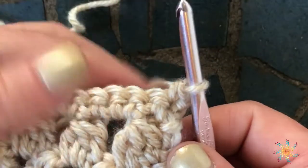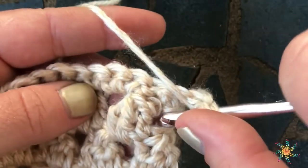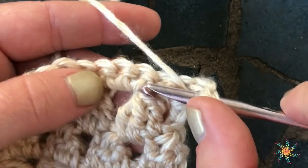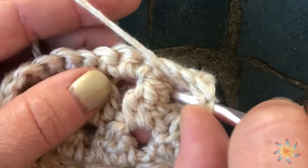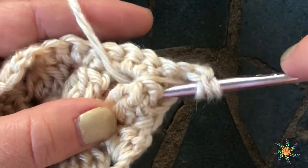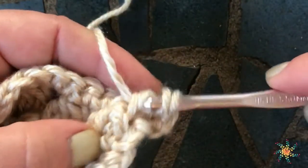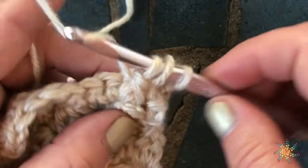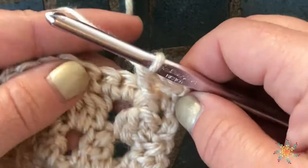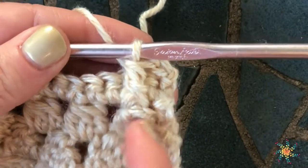So what we're going to do first is we're going to yarn over twice, then we're going to insert our hook to the right of the cluster, insert it in the back and out the front, grab your yarn, pull up a loop, yarn over, pull through two, yarn over and pull through all three. And there you've created your first front post half treble.